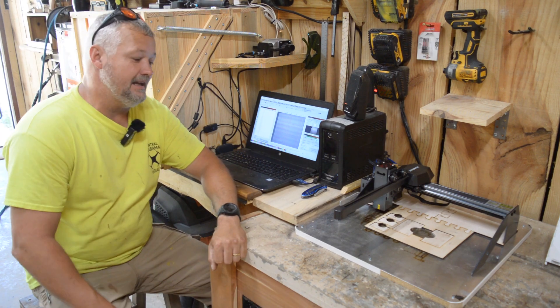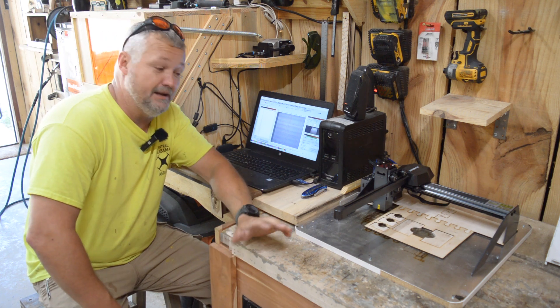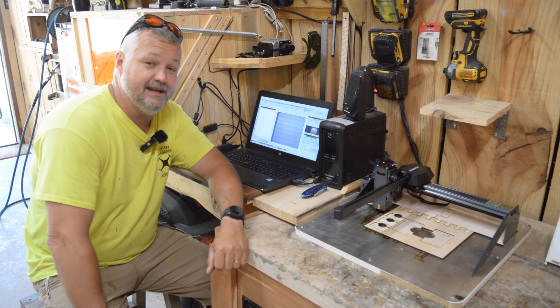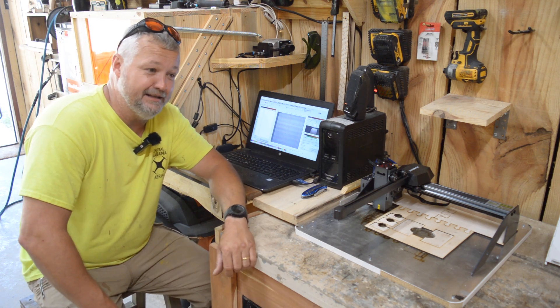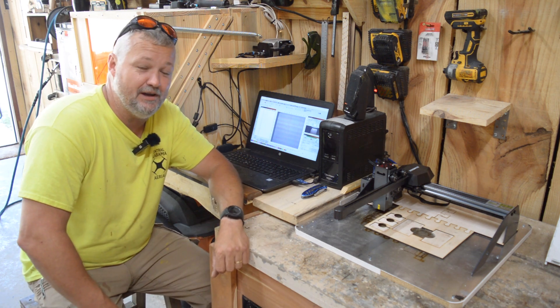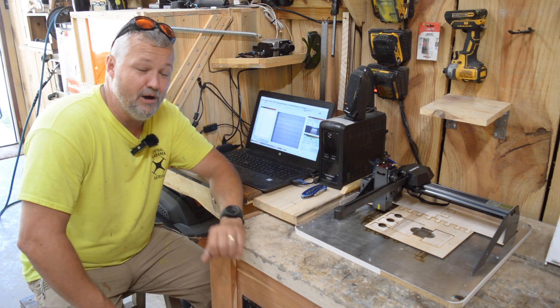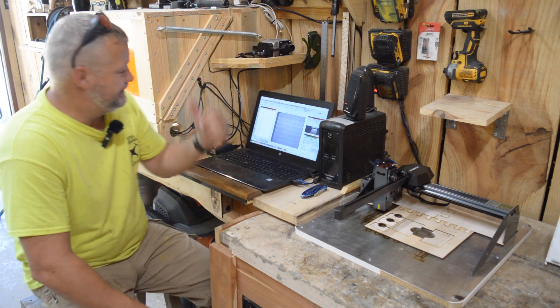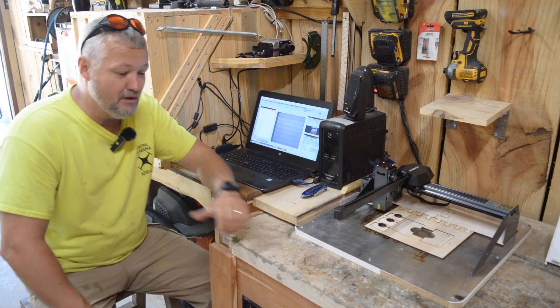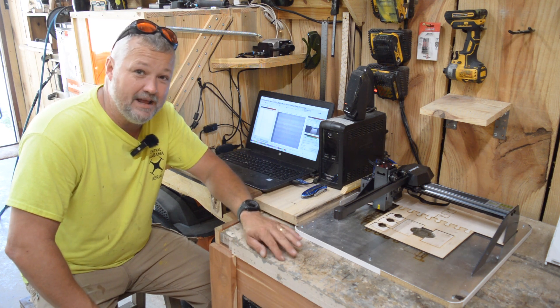Hi guys, welcome back to the Clack Shack. I've been really busy around here. I've got several of my stove covers that I've got to get done. I've got enough wood to do two more, and then tomorrow it's off to the sawmill and into the kiln, so there's going to be some downtime. Hopefully I'm going to get to do some more laser work. This machine, my X-Tool, has been running non-stop now for about four days.